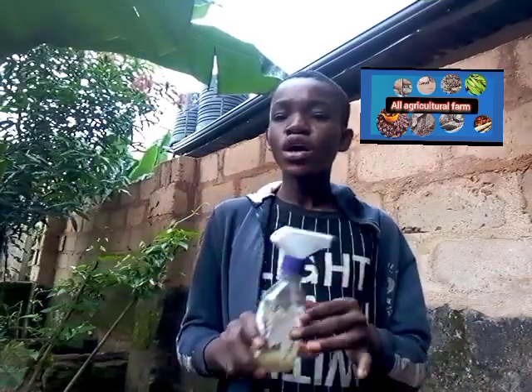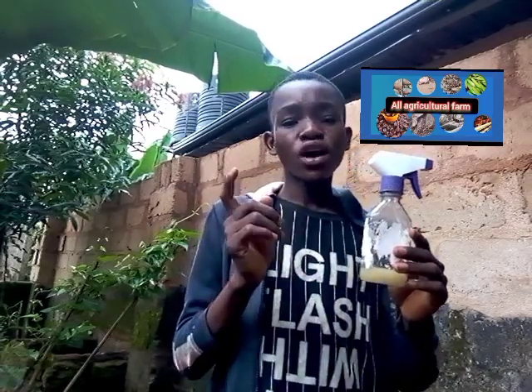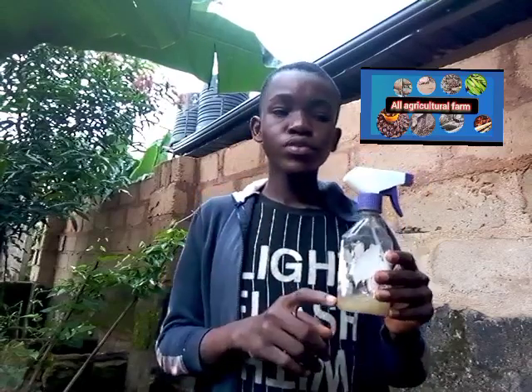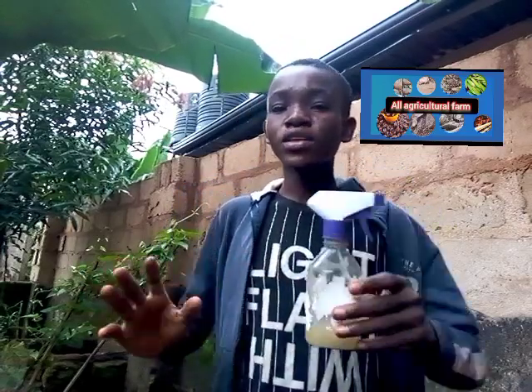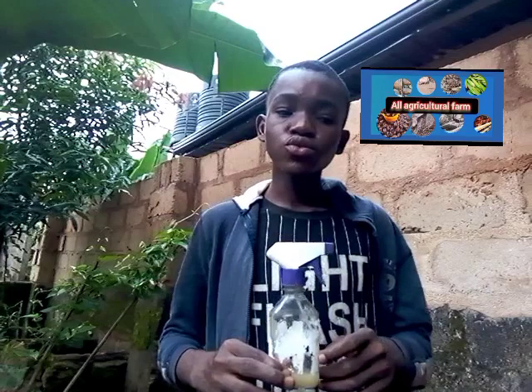So let's go and show you how the fertilizer is normally made. It is normally made with vegetable oil, salt water, and liquid soap — that's what we use to make this. Some people also add baking soda to it; let me know if I should add baking soda to it as well.